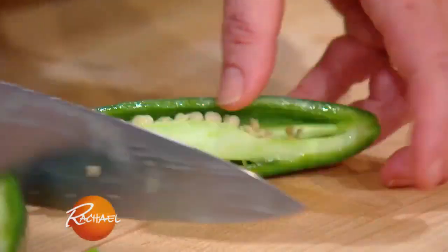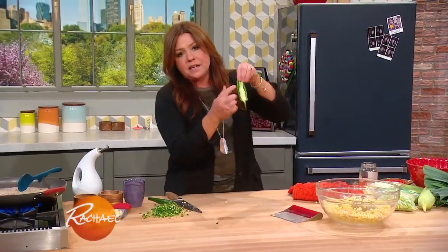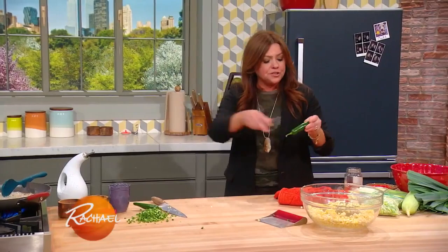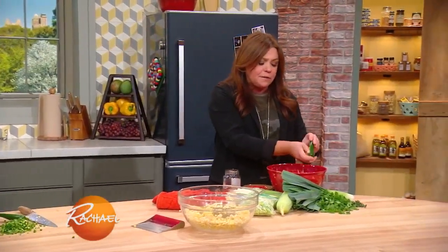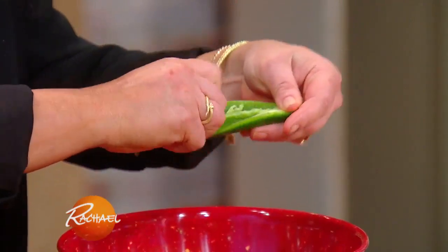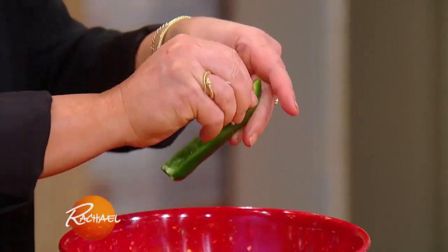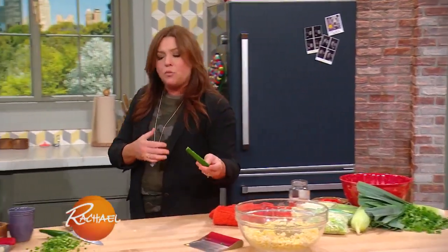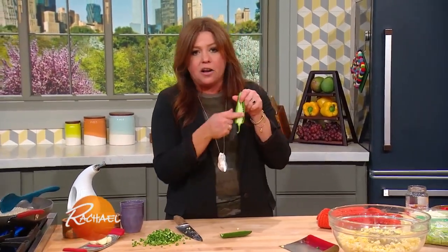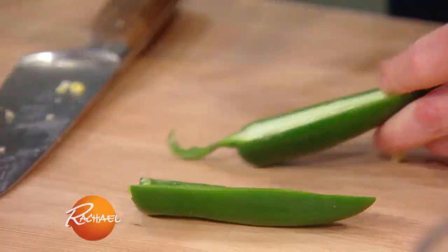When you're cooking with any chili pepper, most of the heat lives in the guts. If you want this to be a milder dish, scrape out all of the ribs and the seeds and you will dial back the heat level of the chili pepper itself — that applies to any chili pepper. If you want to make it spicier, leave all that goodness in there and finely chop.